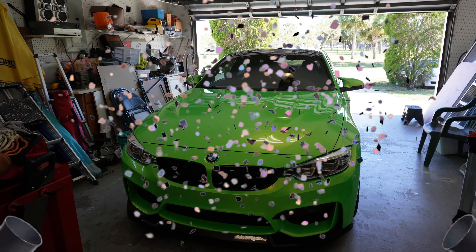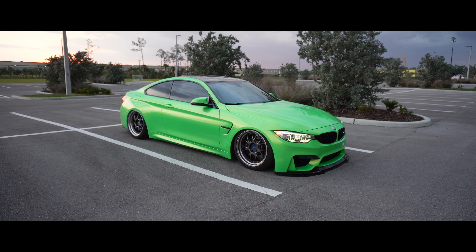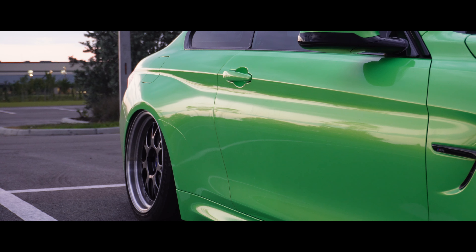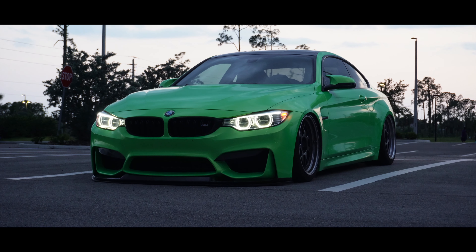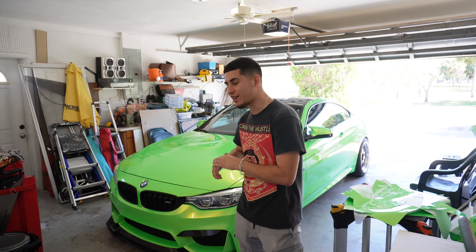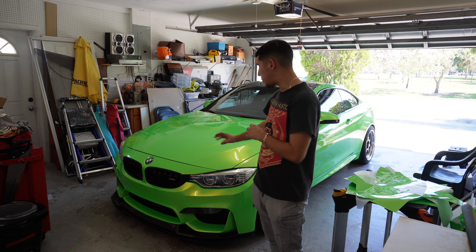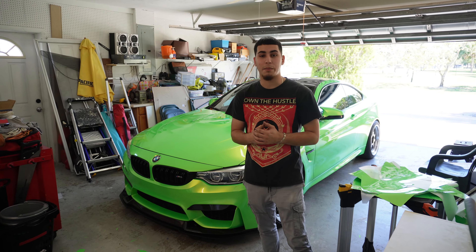It's finally done - me and Jose did it! Jose, what do you think? It was a mission, but hey, for all the people that doubted us, it got done. Let me show you guys - what do you guys think? Car is complete! I think for our first time, we killed this. The car is completely done and I am so happy with it. The wrap is from Vinyl Frog - it's like a green metallic with a little bit of gold or pearl. It's a really sick color.